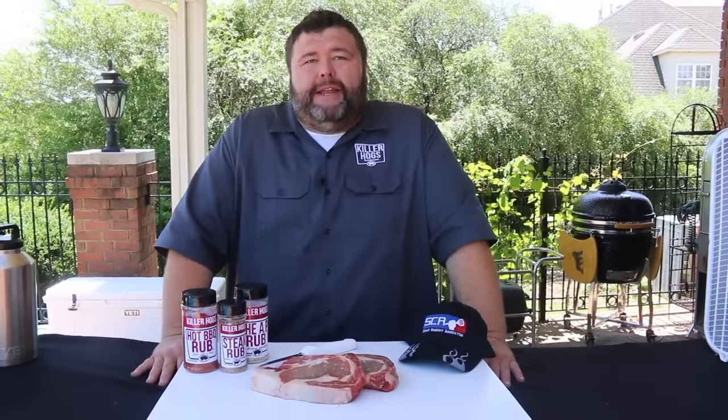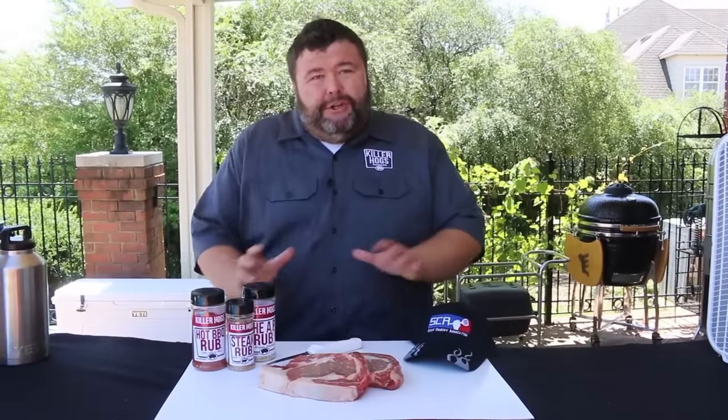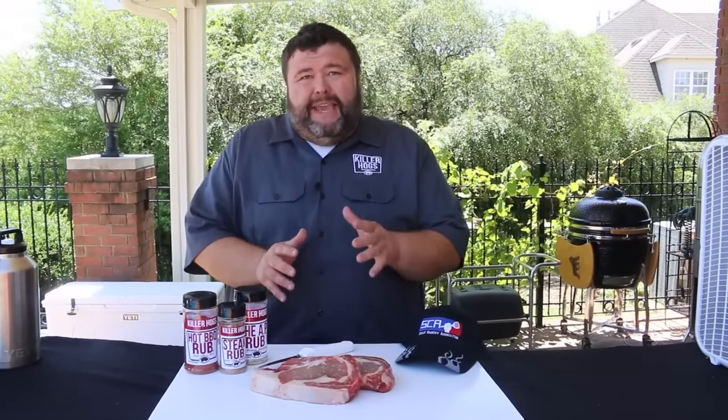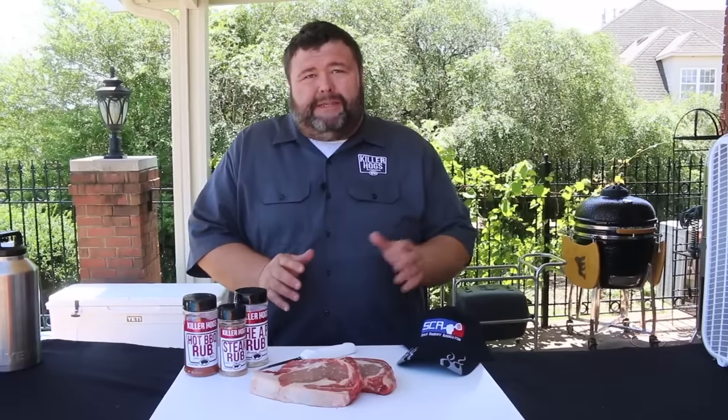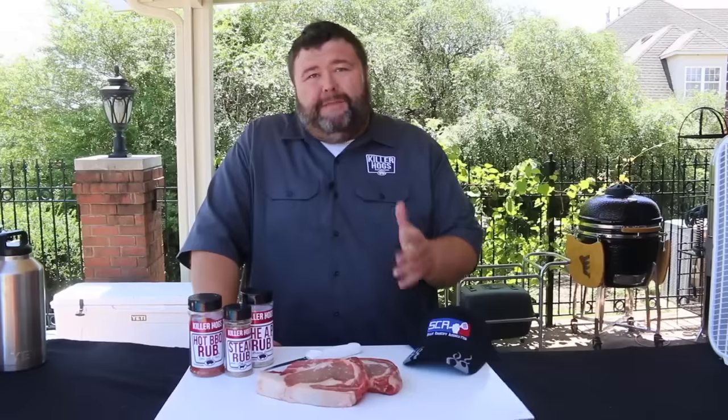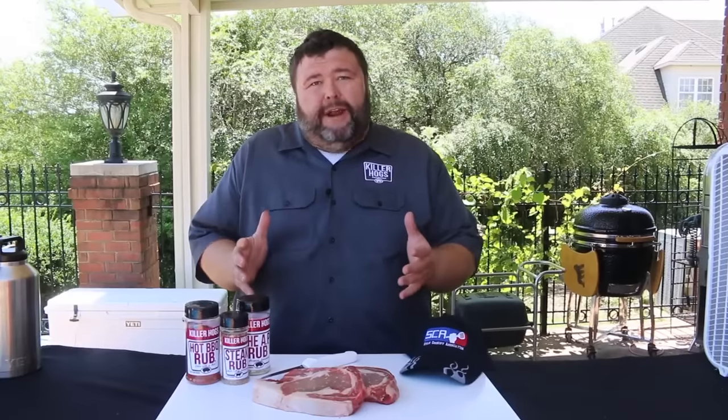Hey, welcome back to How to Barbecue Right. I'm Malcolm Reed. Today I'm gonna show you how I do a ribeye for a steak cook-off. You might have seen these SCA events popping up all over the place — they started a few years ago and I fell in love with them. They're fun because they're one-day events and all you need is a grill, a pop-up tent, and a cooler for the cold beer.